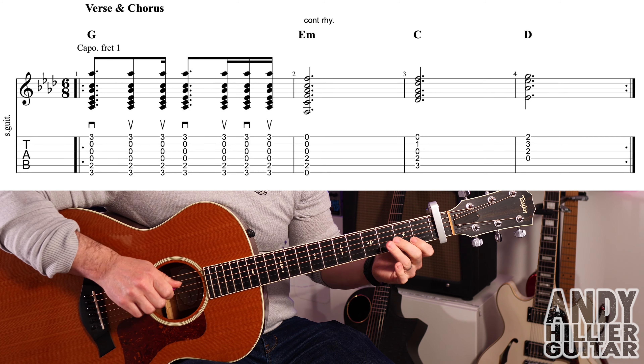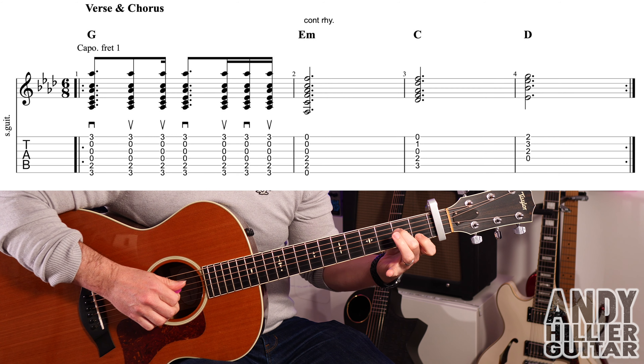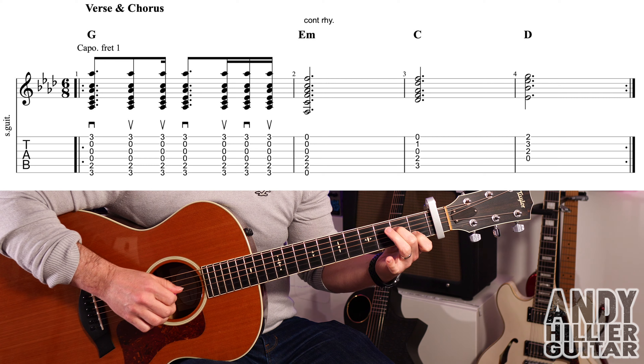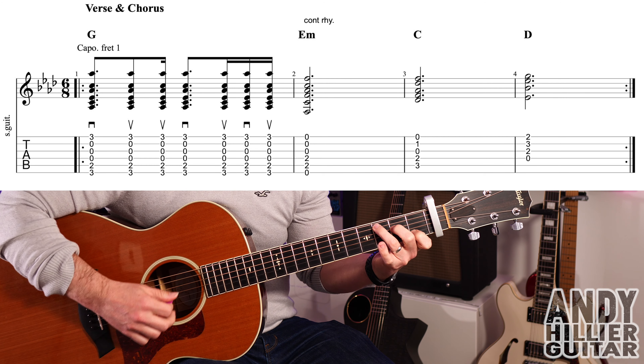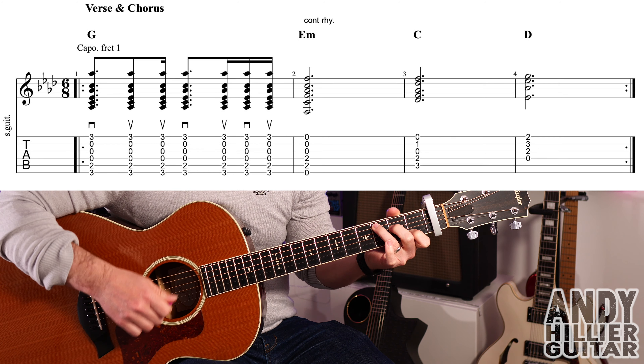We then go to a C chord: first finger on B1, second finger on D2, third finger on A3. Again, the same rhythm — down, up, up, down, up, down, up.